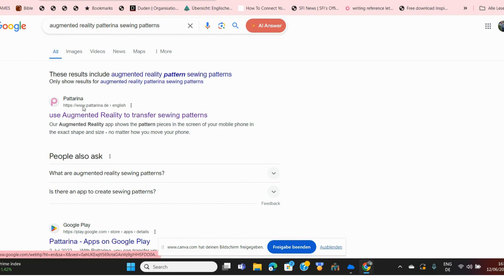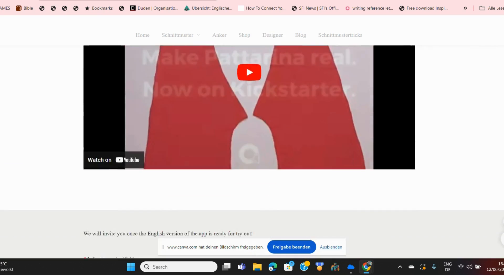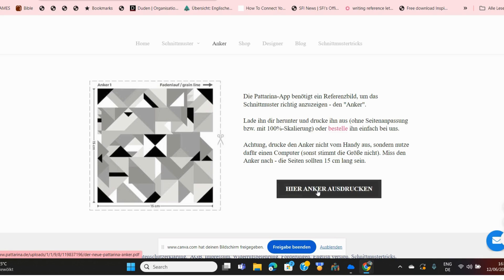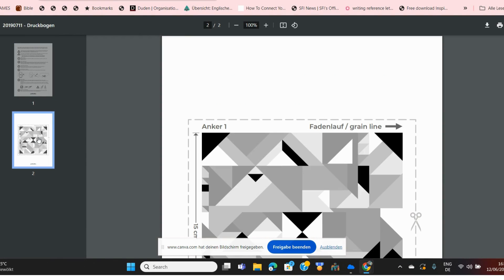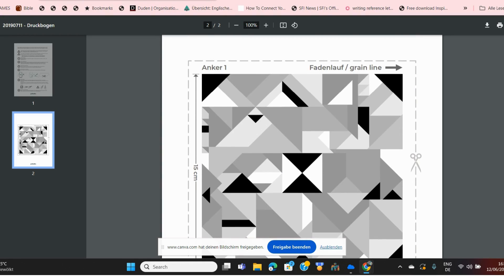The very first thing you need to do is go to Google and search Pattarina. Click on the first result and it takes you straight to the Pattarina website. Once you're on their website, go to the section called 'anchor' and click on it. This is what you're going to download and print out using your home printer. The second page is what you really need to carry out the augmented reality process.